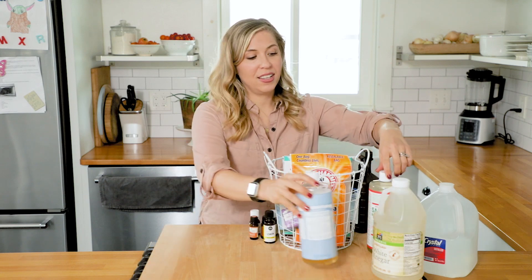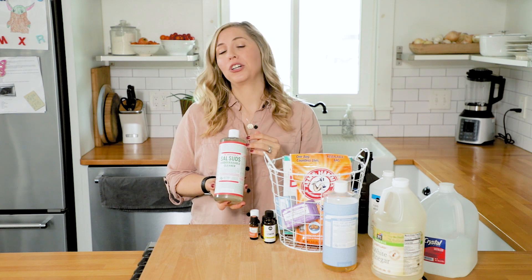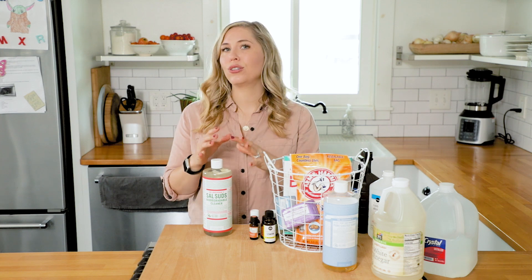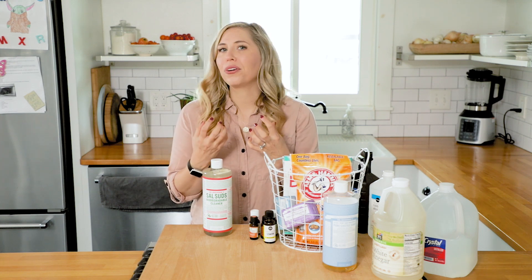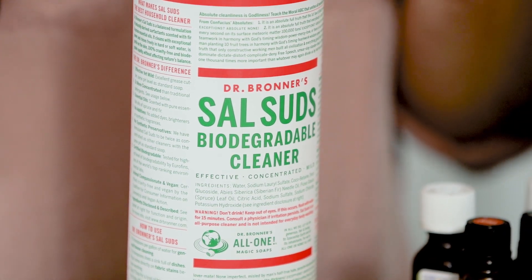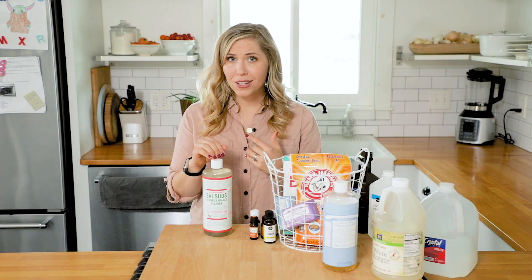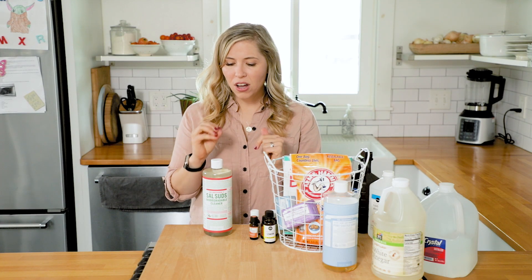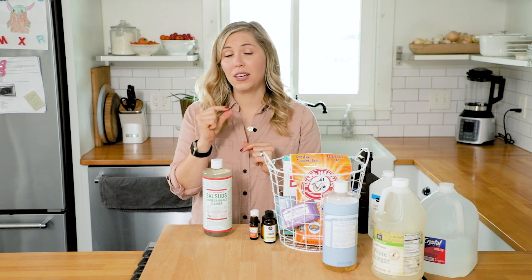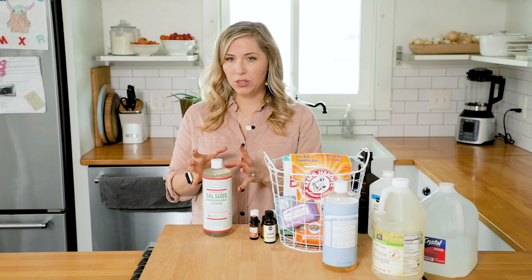Next, let's talk about Sal Suds. Sal Suds is my favorite cleaning product to use. Sal Suds is basically like castile soap's bigger, tougher brother. It's really good at cleaning tough projects — a heavy amount of grease, dirty dishes, that kind of thing. Sal Suds is fantastic at that. It's also very concentrated, so you only need a very small amount to get the job done — you're really going to be diluting this versus using it as-is.